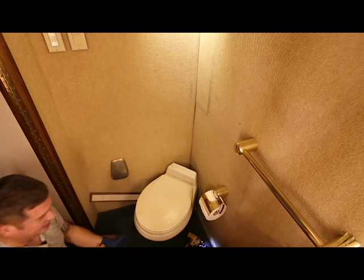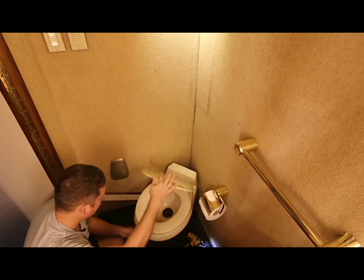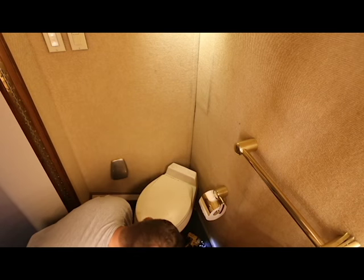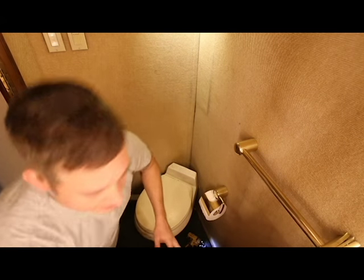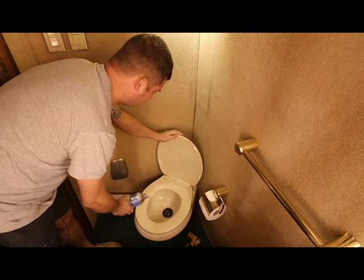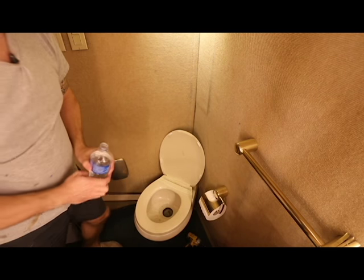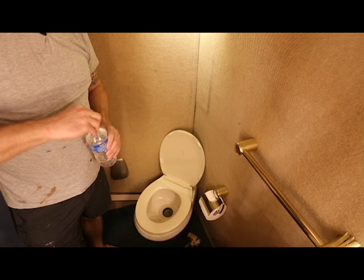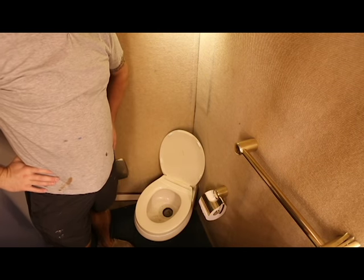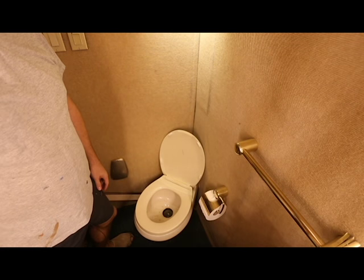Goodbye cooties, hello fresh! That looks like that might be all there is to it. Now I'm just going to take some bottled water because my water pump is off — that's another project for another day — and pour it in here to see if it stays. It's been about 10 minutes and that water level hasn't moved, so I pronounce that a fix.